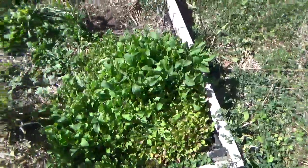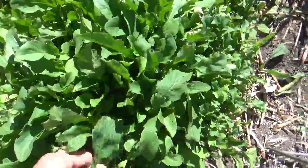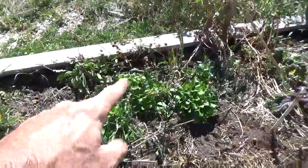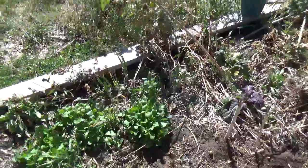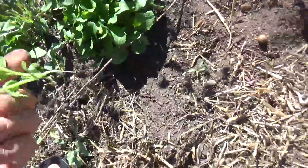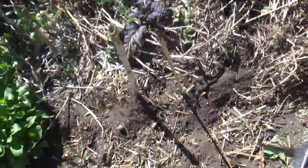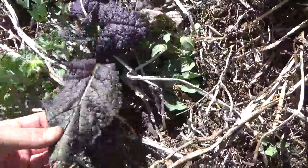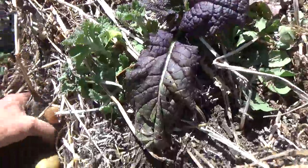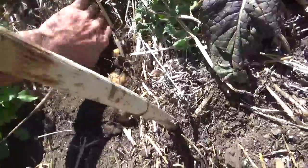Planted some late season arugula four weeks ago, already got one harvest, and a couple more are going to come out of here. Planted some other heirloom Asian greens — I forget what the name is — but we're going to be using these in salads too. There's a little mustard coming up, and some horehound with some potatoes that still need to be harvested.